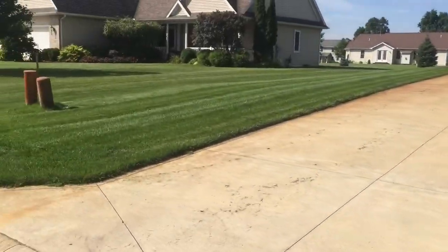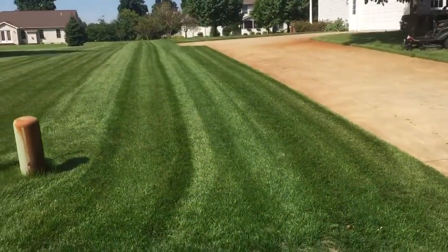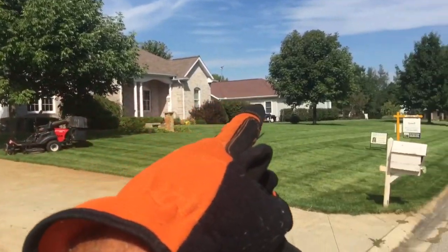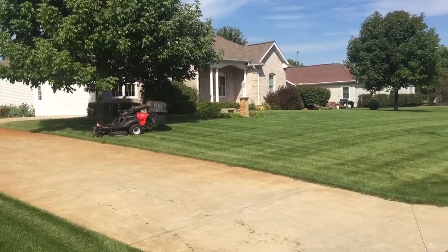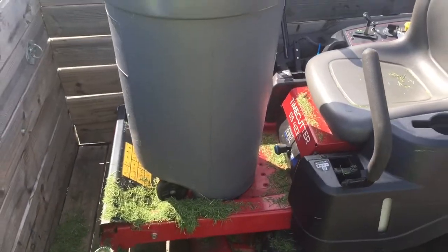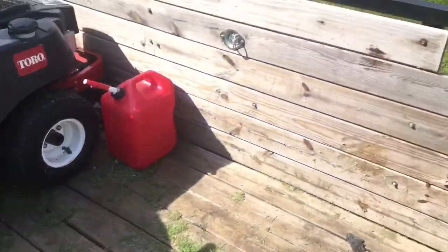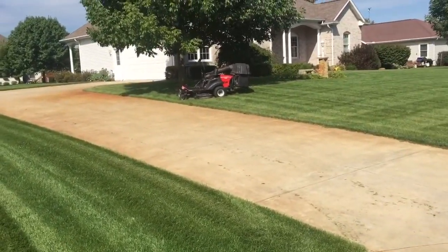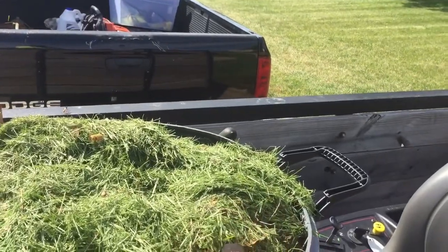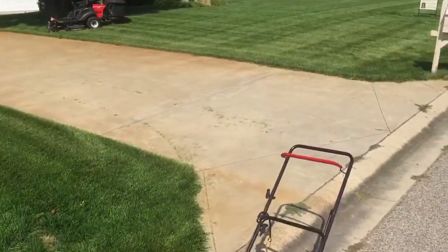I'm gonna show you — I wanted to test it and see how much grass it picks up. I did all this part and all the run in the back, and when I started this part right here the bags were pretty full. With all that from this house, it took all that grass. The grass was around five inches tall and I cut it to three and a half, so you can tell it was pretty tall. It took all that and there's still some on there.